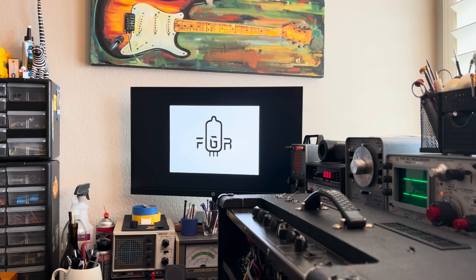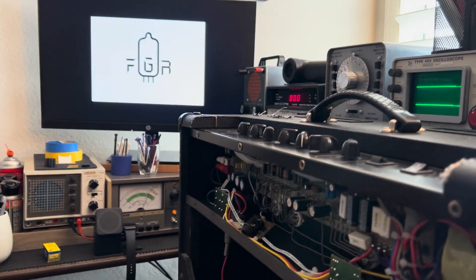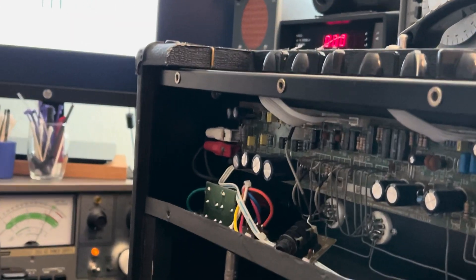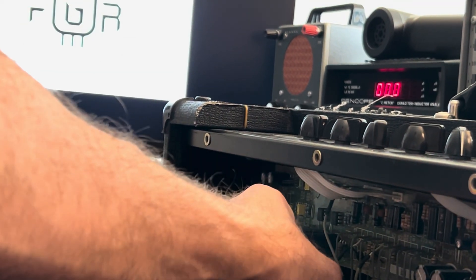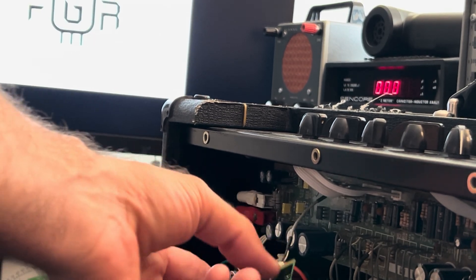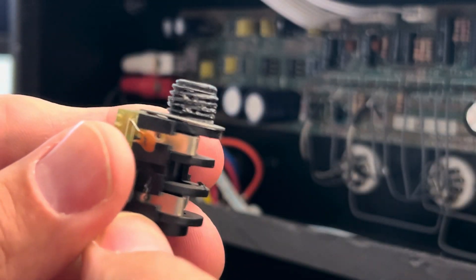Another day, another Vox! AC15 CC1 with the old crusty input jack issue. The old dangling input jack — we've all seen it before, but thankfully it's not an insurmountable obstacle. Sort of a tale as old as time on these guys.